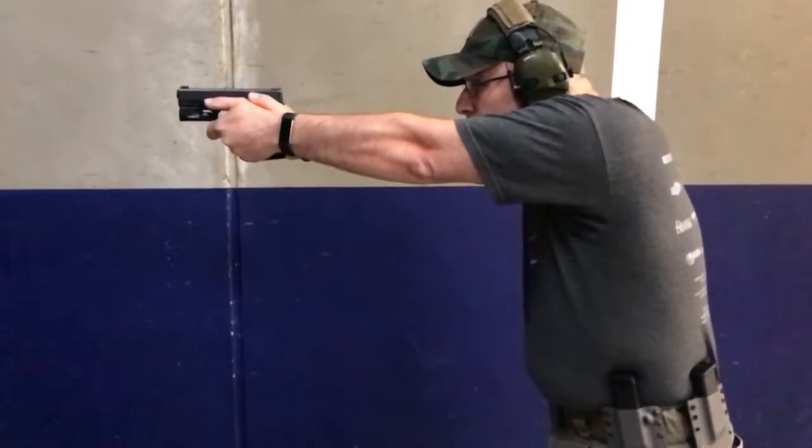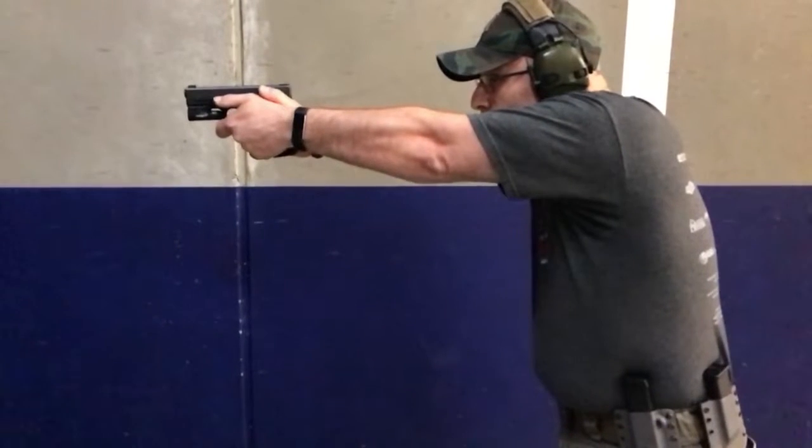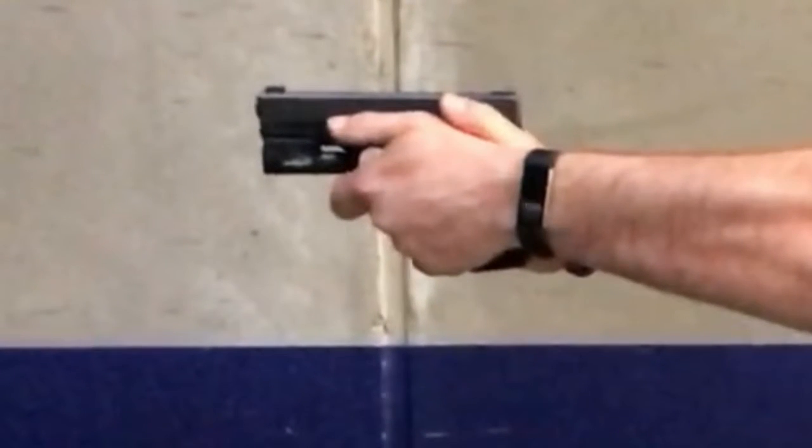Grip, let's watch. You have firing thumb issues, because if I draw a line down the front of the trigger guard, look how much finger sticks out here.